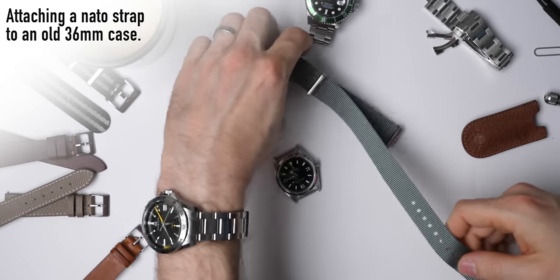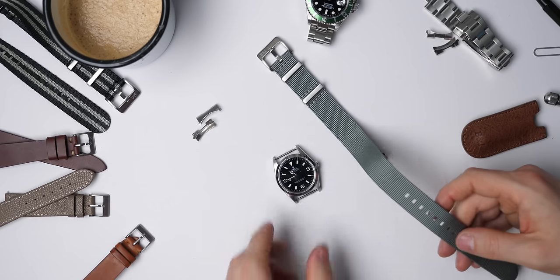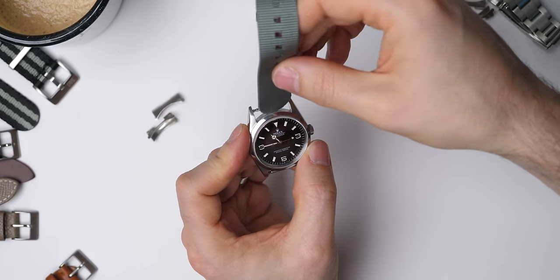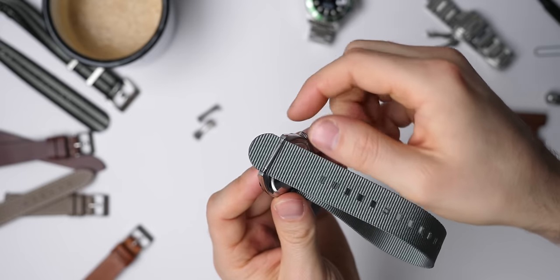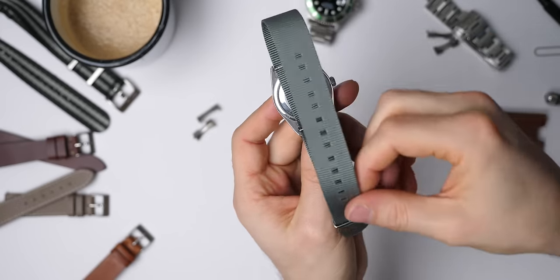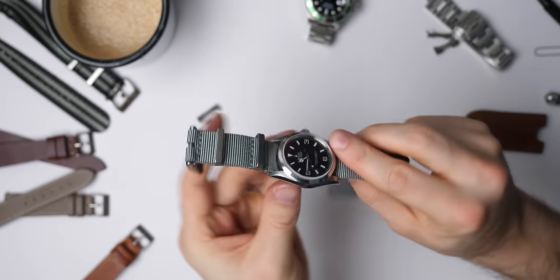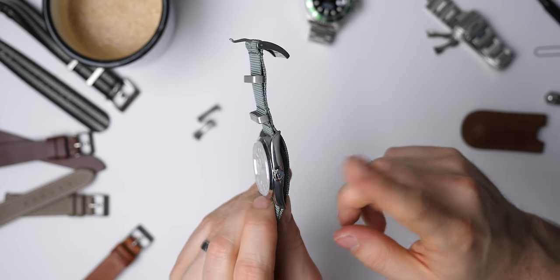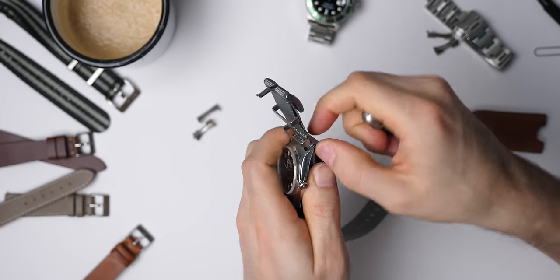We're going to fit a NATO strap to this watch now. The good thing about NATO straps is they're quick, easy things to attach — good fun, relatively cheap compared to leather straps, so it's easy to get lots of them. To fit a NATO strap to any watch, you just feed it in the top, slide it through, then slide it through the bottom, and then you have this extra flap which you slide through the last keeper.